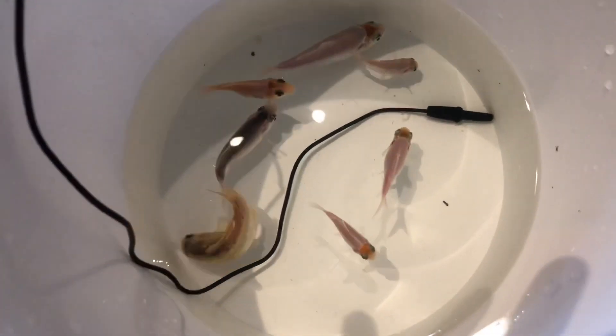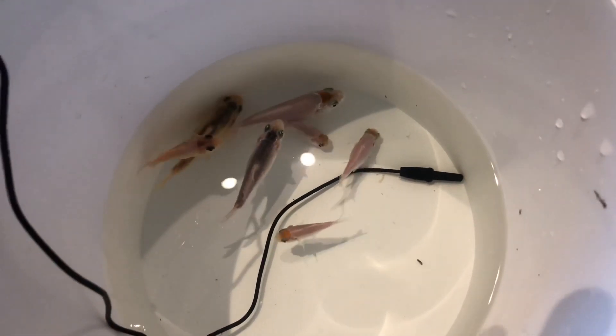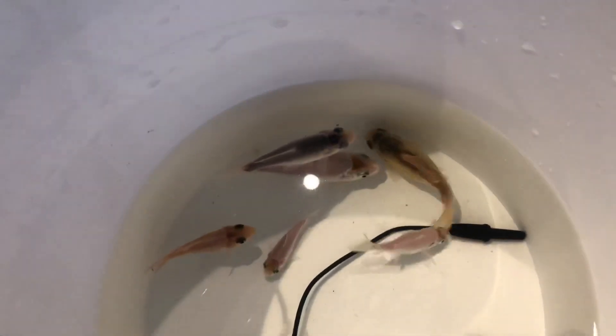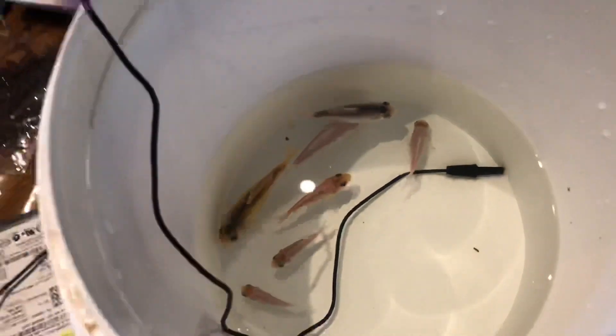All the little bubbies - a shusui there, sort of a kahaku, the orange head. I think that one's going to be a chagoi. Gord knows what all the others are.